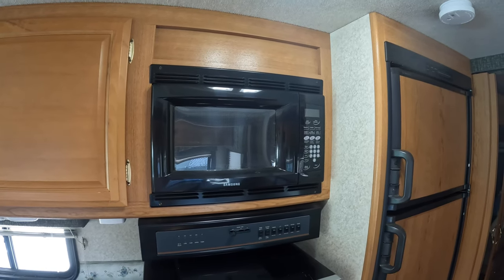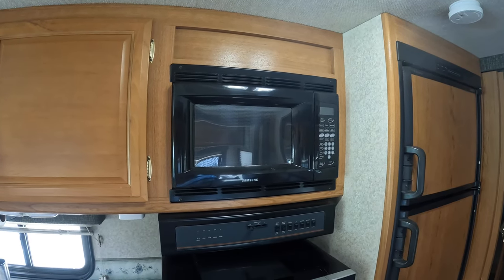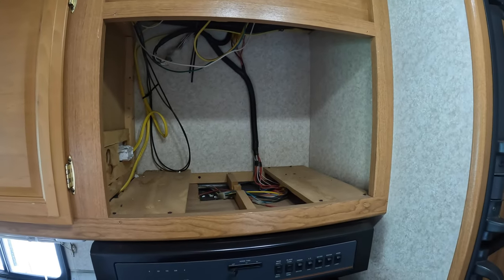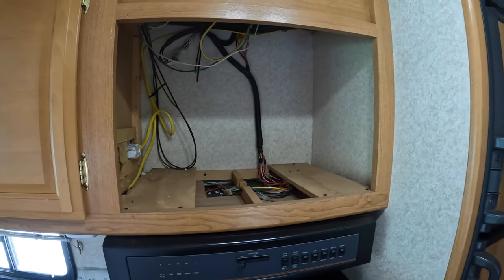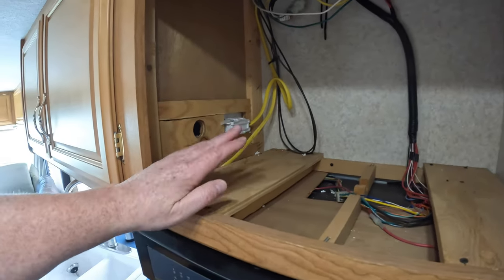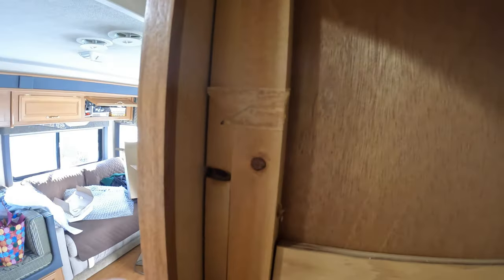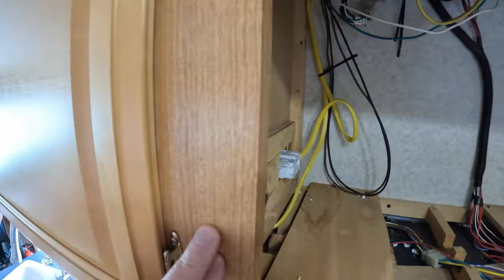Who knows what else we're going to get into. But first step — taking the old microwave out and we'll see what's in the cubby hole. Four screws and the microwave is out. So what do we have to work with here? Good news is this piece right here, we can cut as needed.